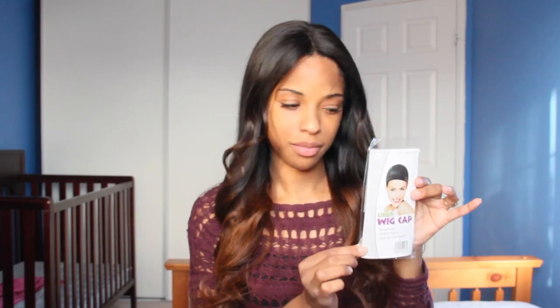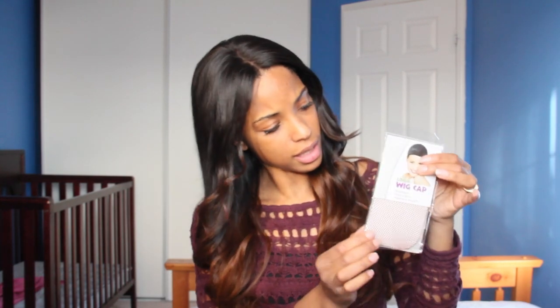This is the box my hair came in — the RPG Show box. They throw in a complimentary brush, a little lace cap in a skin-tone color, an instruction manual on how to care for your lace wig, and of course the hair came in a fishnet stocking to keep it safe during travel.